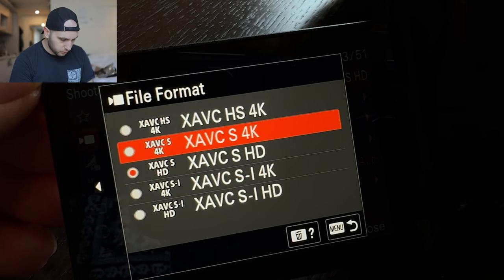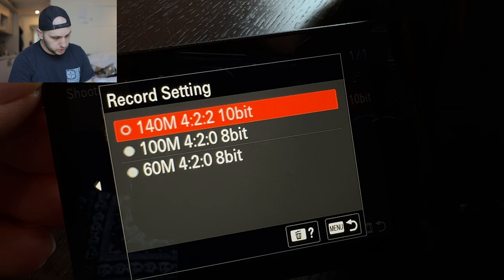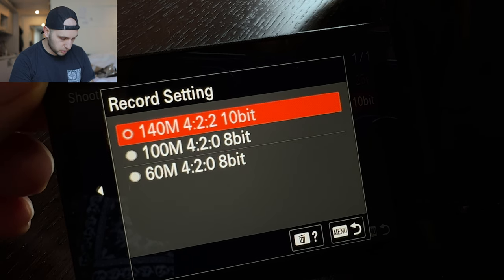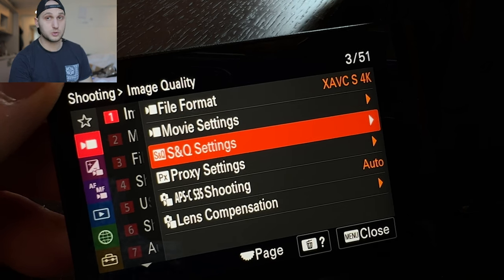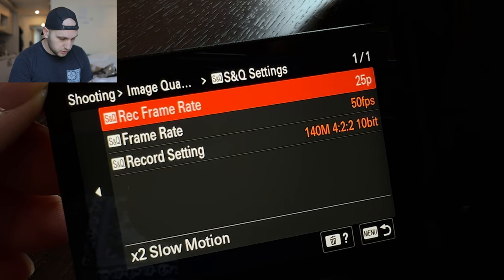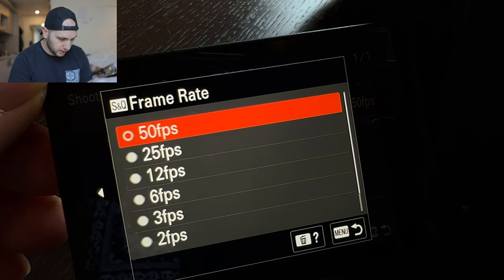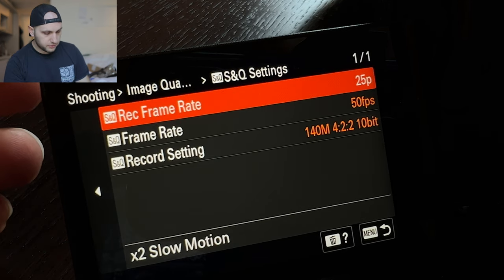Now let's select the 4K quality and move to movie settings. Here you have a couple of options: if you want to record 8-bit you can record at 100 megabits per second or 60 megabits, but we want to record the highest quality so the only option for 10-bit is 140 megabits. Now let's move to the SNQ settings, because they also broke my nerves till I realized what was happening. There are two places where you select the frame rates — here you can select 50 frames per second, or 2 frames per second, and on top you have the regular frame rates.